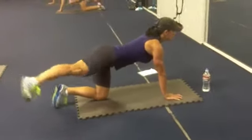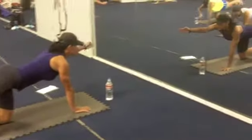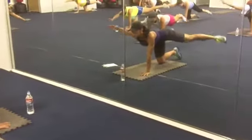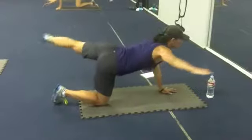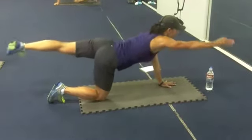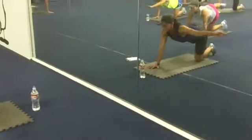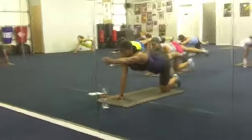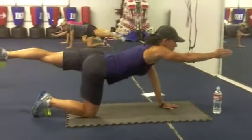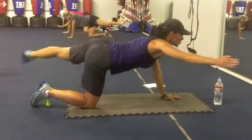You are so tight and balanced. Find your breathing. Tight and long. Core is tight.